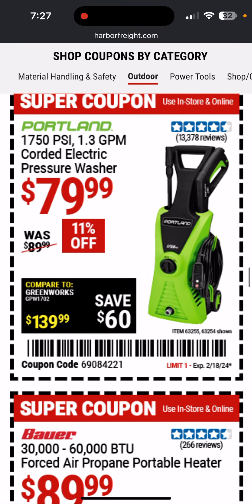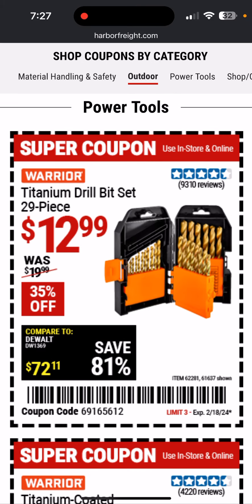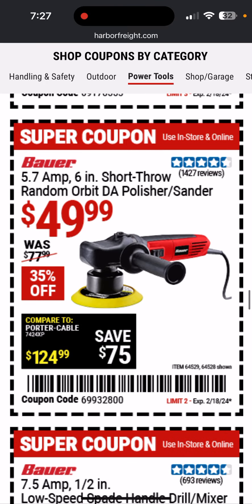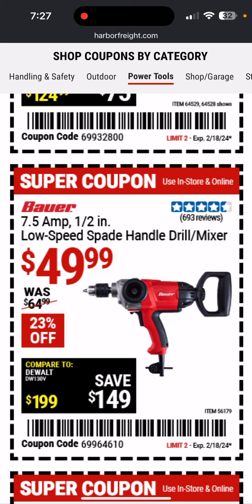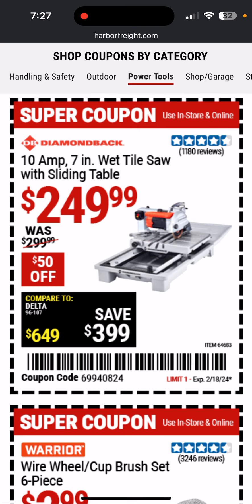It's a cheap garden sprayer. Here's the pressure washer — generally that's what it's on sale for. Got a propane heater. Car canopy. This drill bit set is usually on sale for $9.99. This step bit set — that's a good deal. This orbital sander from Bauer is a good price; I would score that. Short-throw random orbit dual-action polisher sander, 6-inch, 5.7 amp. Also the Bauer 7.5-inch low-speed spade handle drill mixer — nice for mixing up concrete.